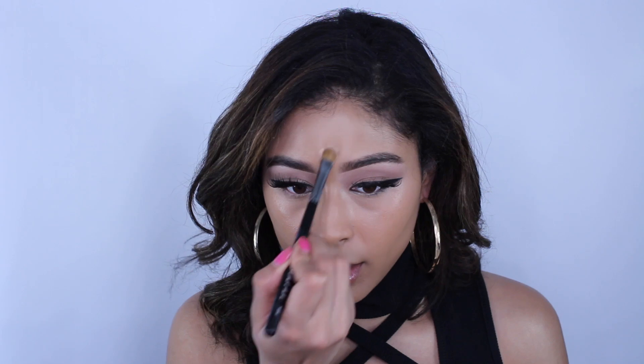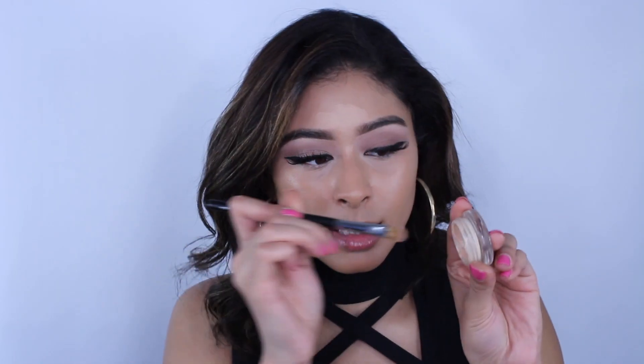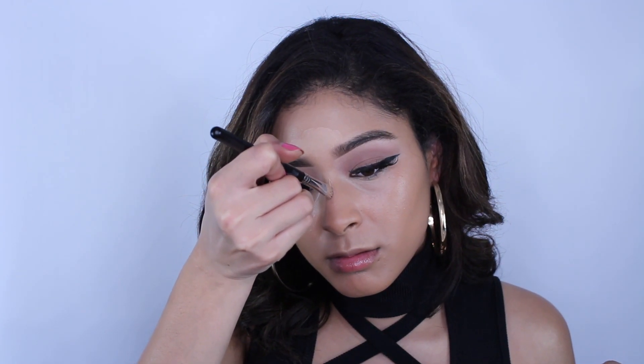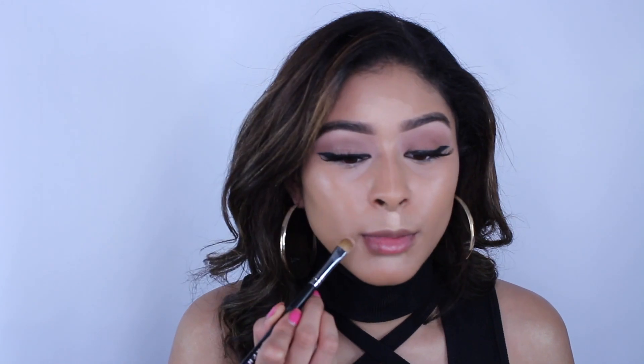Other places I blend concealer: a little on the forehead, then I take the tip of the bristles and go down my nose. I also take a little to get underneath the chin, and on the sides of my mouth just so there's no darkness there.